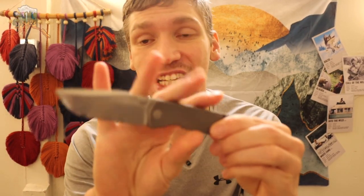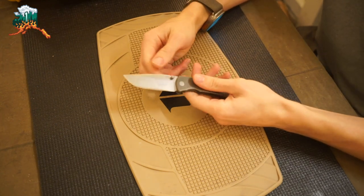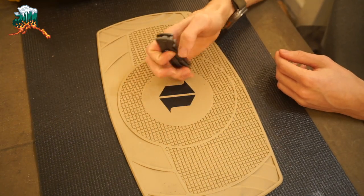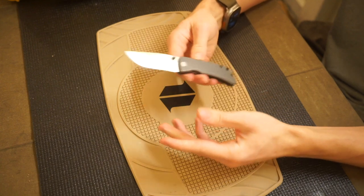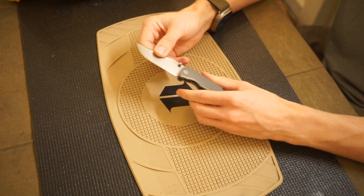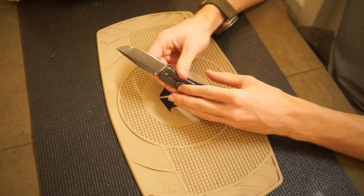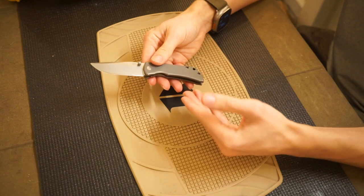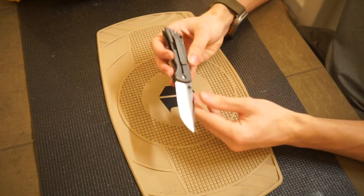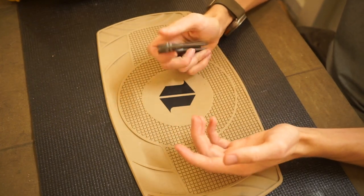Today we're going to be talking about my least favorite EDC knife of 2023. This knife was actually made in 2022, so it's not the newest. We're talking about the McNees MAC 2. I've talked about this knife before and done reviews on it, but today I want to talk about why I dislike it so much. When I initially got this blade, a lot of people were expecting me to like it — it was actually one of the knives recommended by my subscribers to purchase.